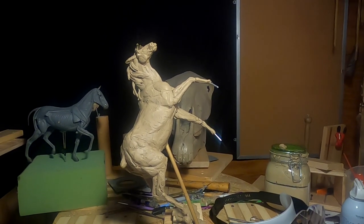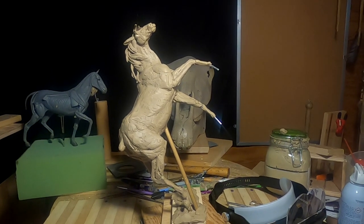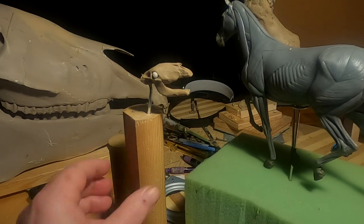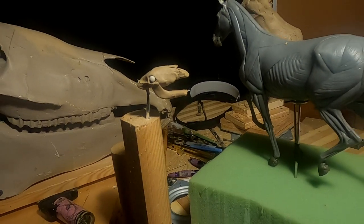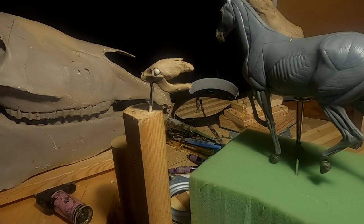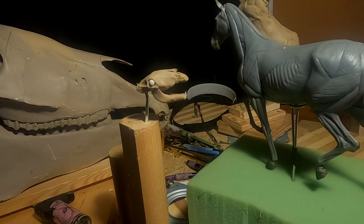I'm going to take the horse off of the sculpting stand and put it back on the main base with the other horse. I'll be back on this head that I'm going to be working on of the other horse's head, trying to get that thing to a point where I can put it on the horse and start working on the body on the other horse.